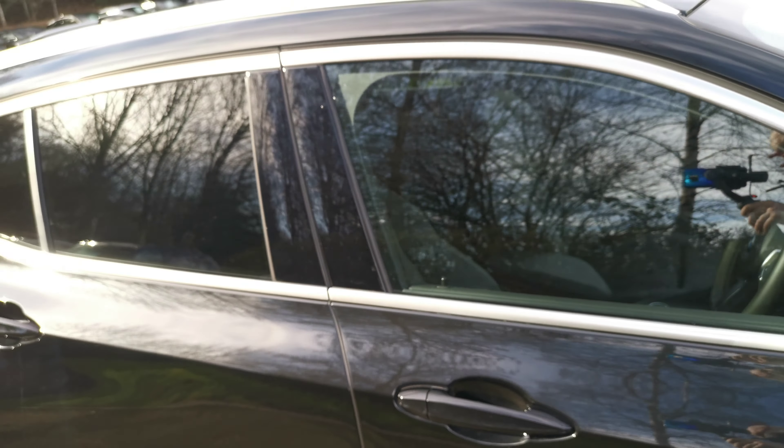This car also has the Harman & Kardon hi-fi multi-speaker sound system — fantastic sound quality. At the front we've got the M Sport seats with the same perforation through the seat, that lovely contrast stitching, and a great figure-hugging design. There's lots of adjustment on the M Sport seats to get it really comfortable.